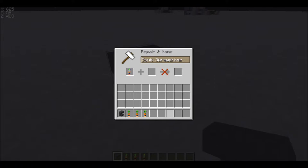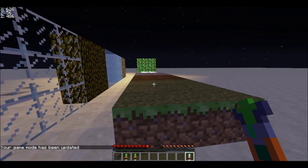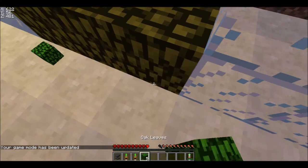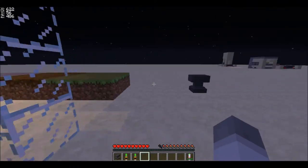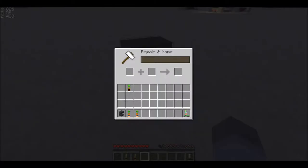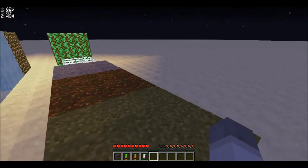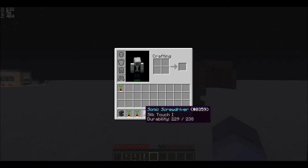All right, so now we've got some shears, and if I go use the silk touch screwdriver a few times you'll see it takes damage, and then I can go repair it. I have to clean it up because I'm a neat freak — don't like things messing with my display. So we go here and you can repair it for only 13 levels, even when it's named, and it will most likely always be 13 levels.